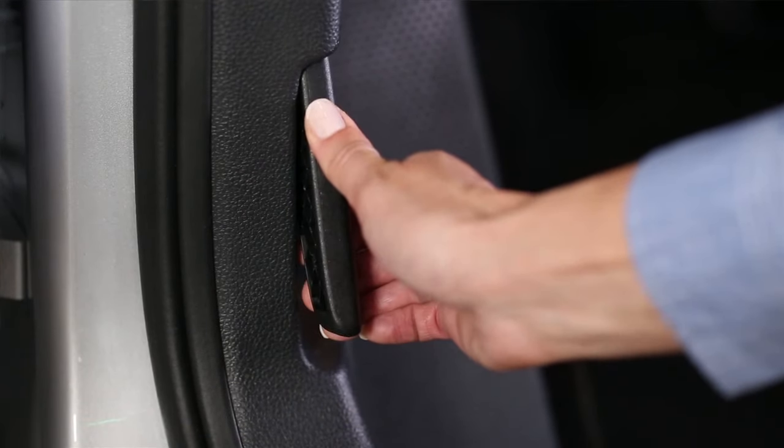On most new Volkswagen models, you will find the main hood release in the driver's footwell on the left-hand side. Pull the lever toward you until you hear the latch release. Don't yank the lever sharply, just give it a steady pull.